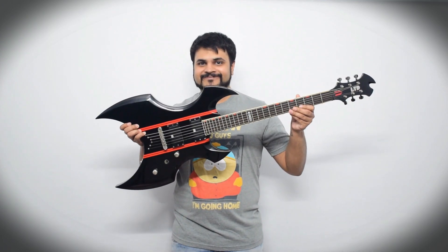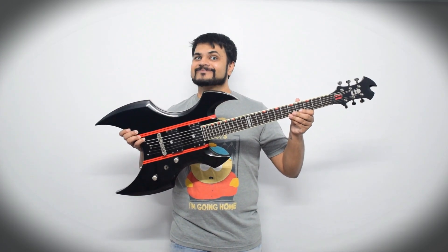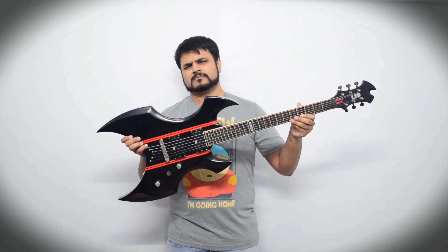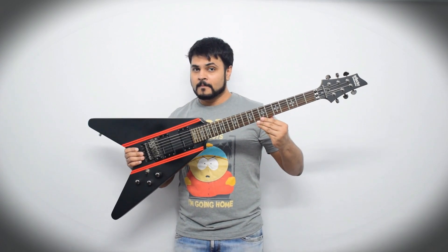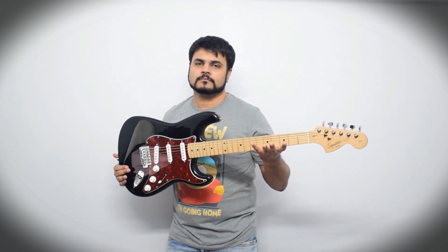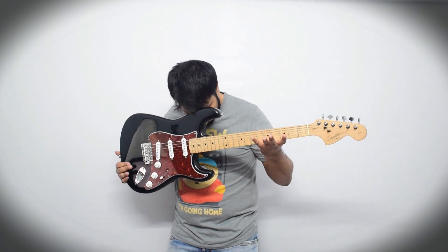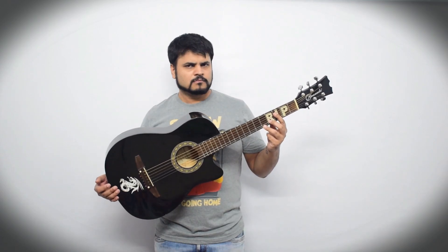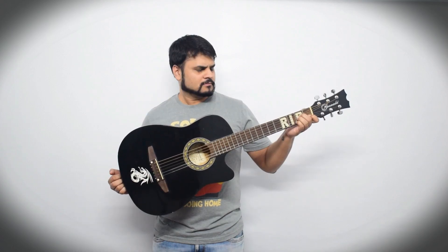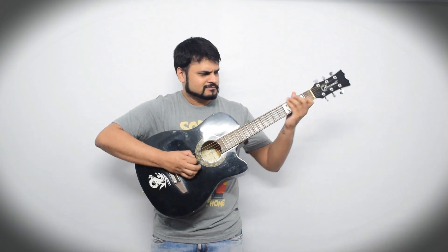Now all you need is a guitar. Are you trying to serenade a babe under the stars or axe down a tree? You need something more sober. That's not gonna work either. Well, that's okay, but you can definitely do better. Yes, that's what you need — an acoustic guitar. Now that you have the guitar, let's see how exactly you need to swoop in and impress those ladies.